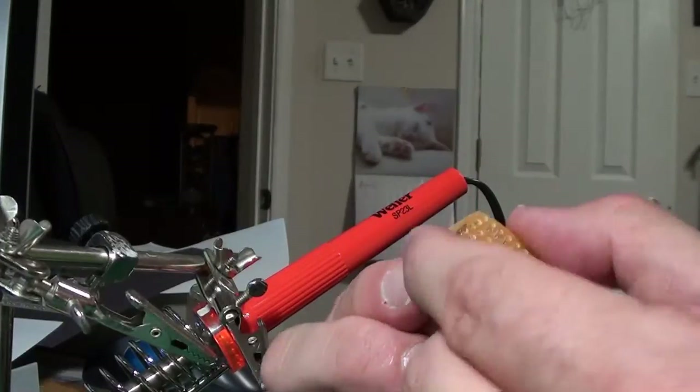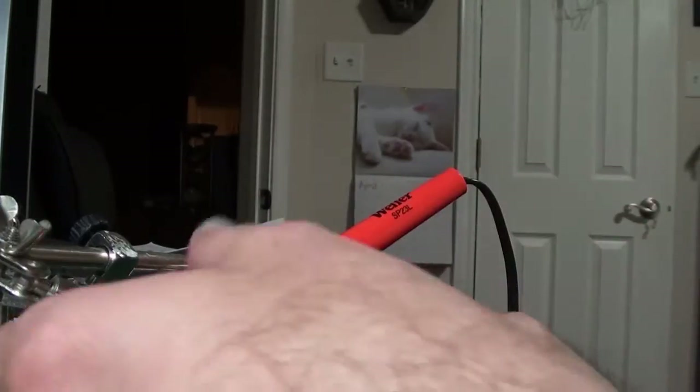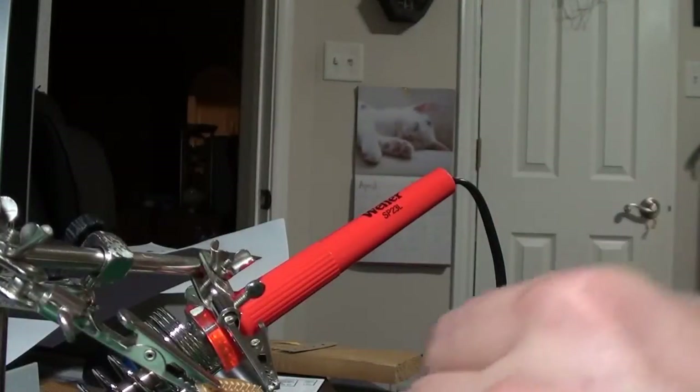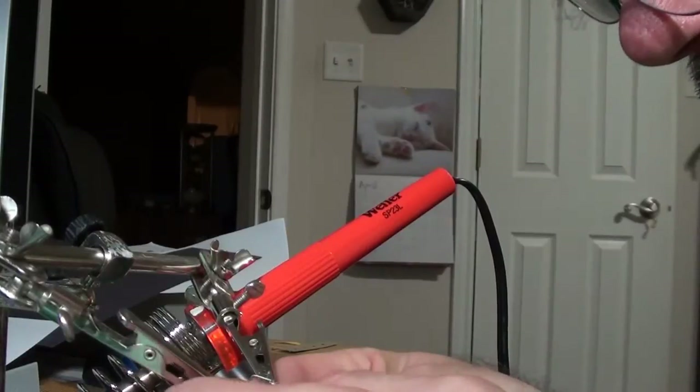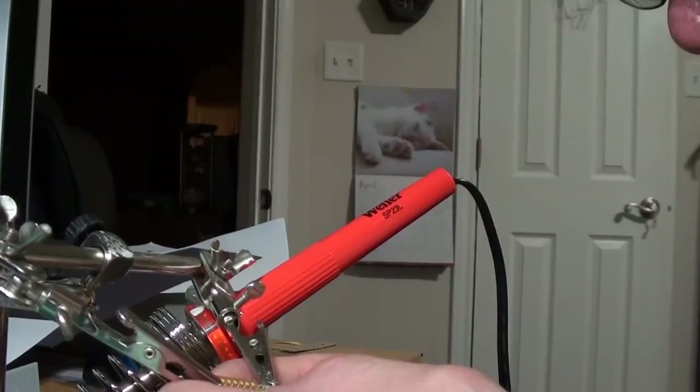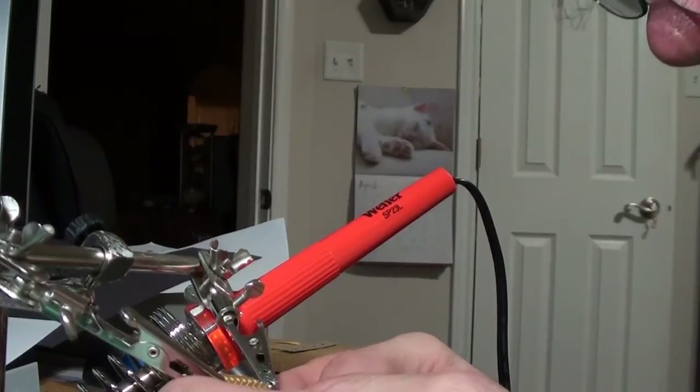What I'm doing now is bending over the positive lead so that it holds somewhat in place. I'm going to clip this in my helping hands because there's no way I can hold this and solder at the same time. Once it's soldered it'll hold itself in place, and I'm going to go ahead and go with this hole.